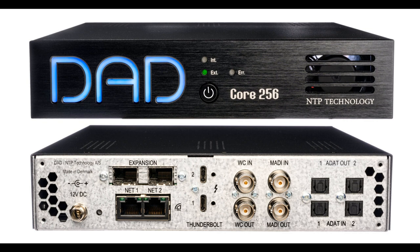Core 256 also features DAD's renowned Pro-Mon monitor controller functionality, known from the DAD AX32 and Avid MTRX/MTRX Studio. On top of that, the SPQ speaker EQ and bass management feature is also included.